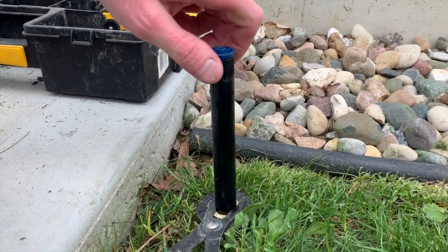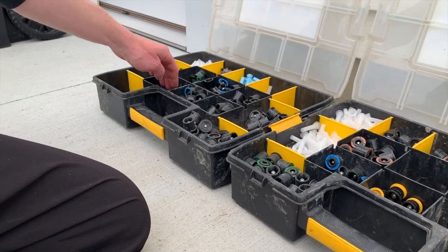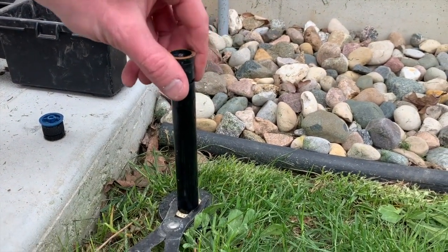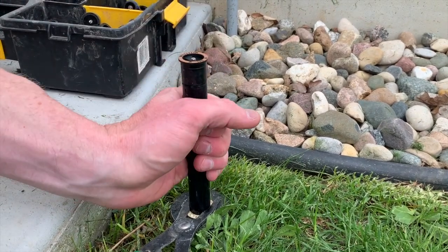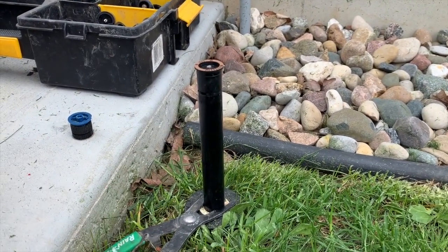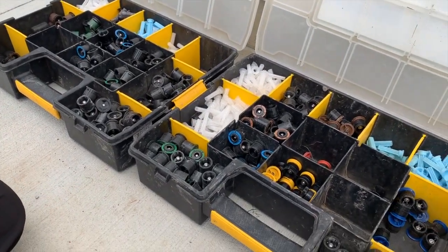So what we're going to do is unscrew this nozzle, and we'll come over to our large selection of different nozzles to pick from. We're going to grab a 12 quarter nozzle, screw that one on, and adjust it so it's coming out. This particular head is just propped up temporarily for video purposes, but now we've got a 12 quarter nozzle installed.